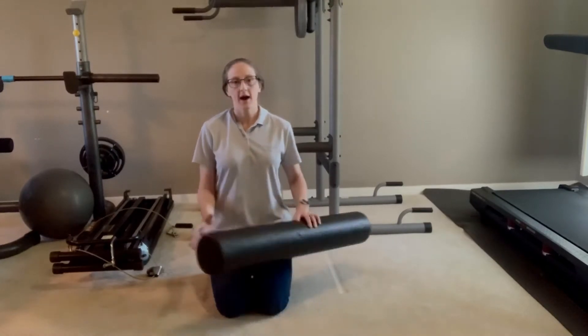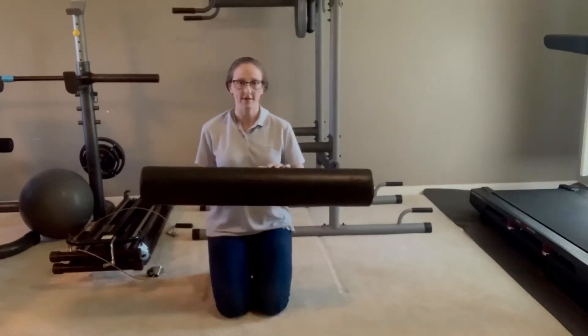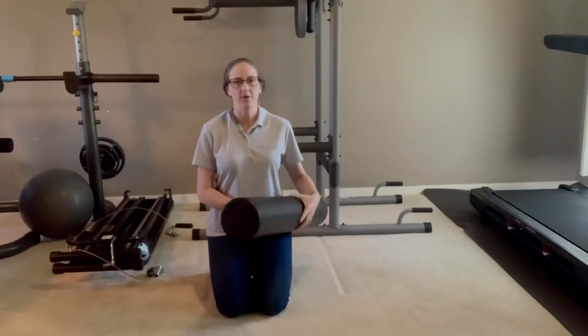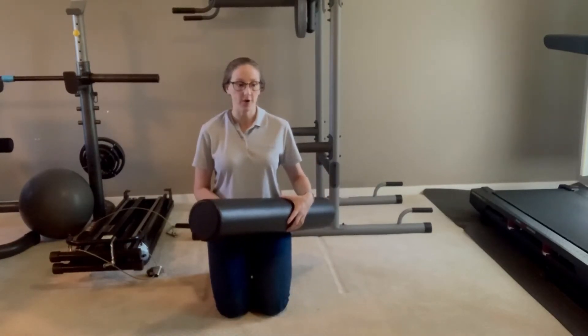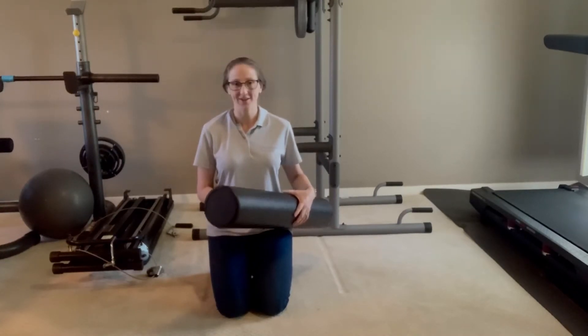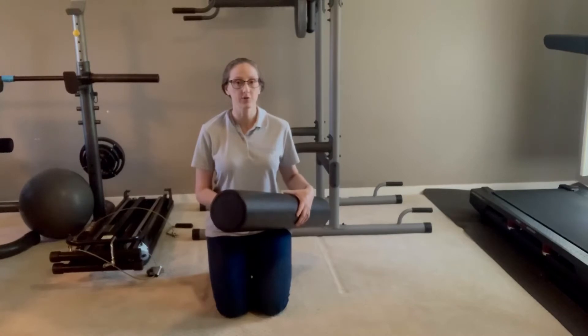I use a 36 inch in length and a six inch in diameter foam roller. This one is black, so it's a little bit more firm. If you are new to this, there's no reason to go with the black — you can definitely still get a really good result with a white one.